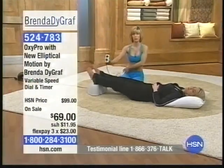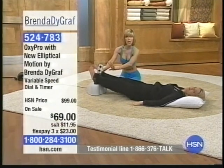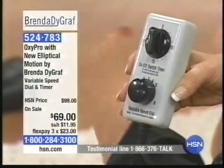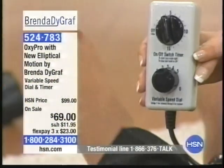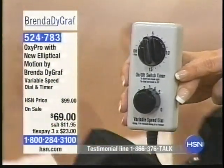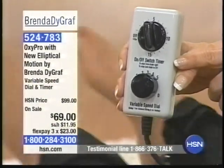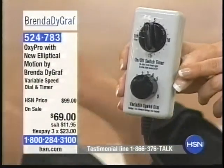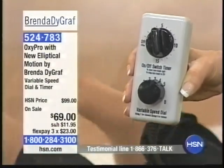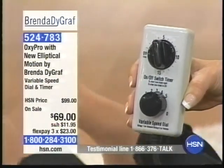I'm going to try to show you that close up on camera. The timer goes for 15 minutes — you can set it for 5, 10, or 15. Start off with just 5 the first time you use it. There's one woman we know in particular that uses four 15-minute sessions per night — she loves it. She will not ever be without her OxyPro. We have people using it quite often, some a few times throughout the day. I've never heard of anybody that OD'd on the OxyPro, so I don't think you have to be concerned with that.